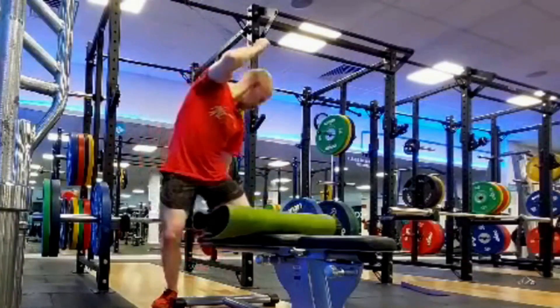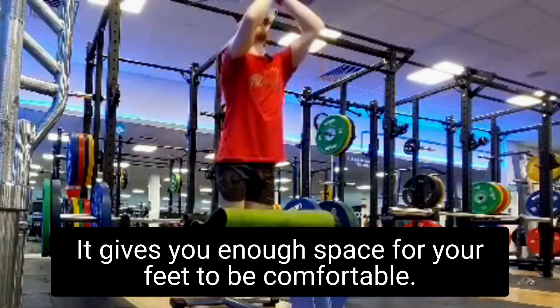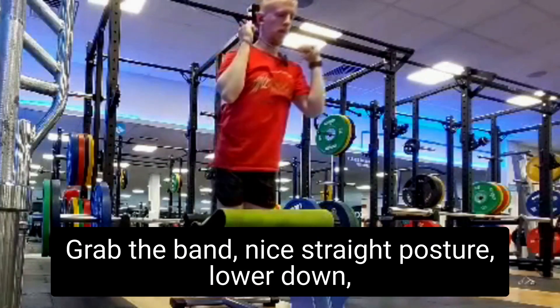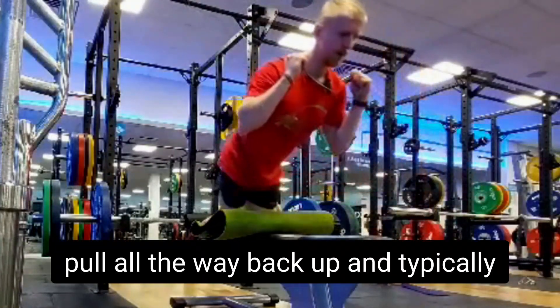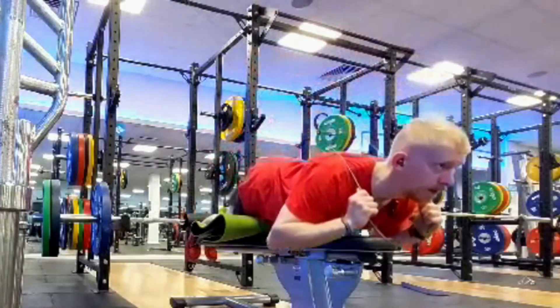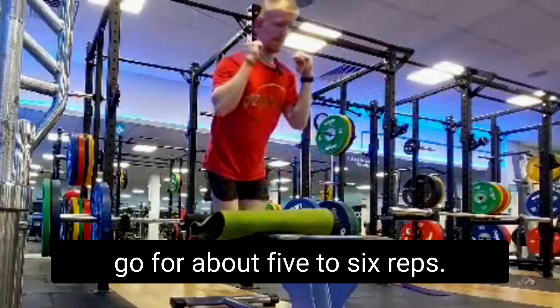Feet tucked under the back of the pad like so — gives you enough space for your feet to be comfortable. Grab the band, nice straight posture, lower down, pull all the way back up. Typically I go for about five to six reps.